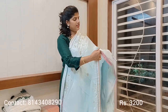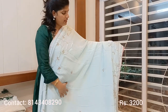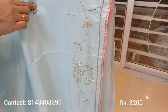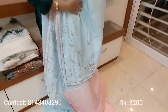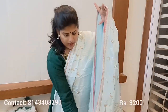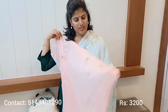This saree is a sky blue color in pure grape silk fabric again. It has complete handwork throughout, with small booties all over. The pallu also has work. These are all our premium party wears. The blouse is a beautiful baby pink — a sky blue saree with a baby pink blouse — a beautiful combination with neat handwork on the sleeves.